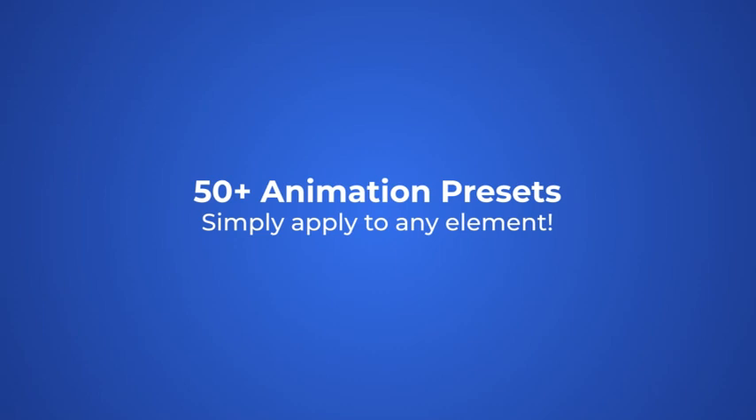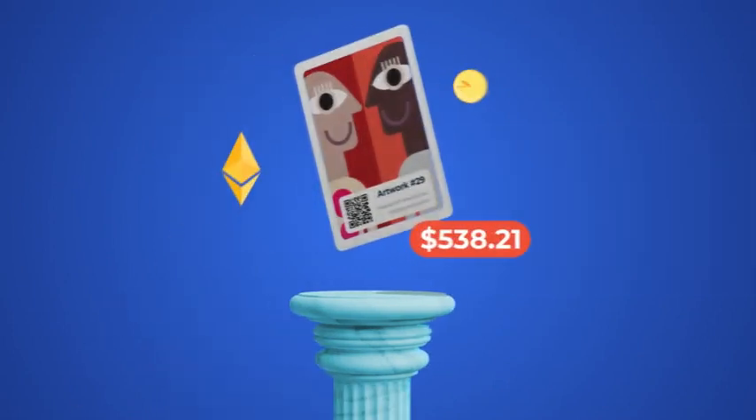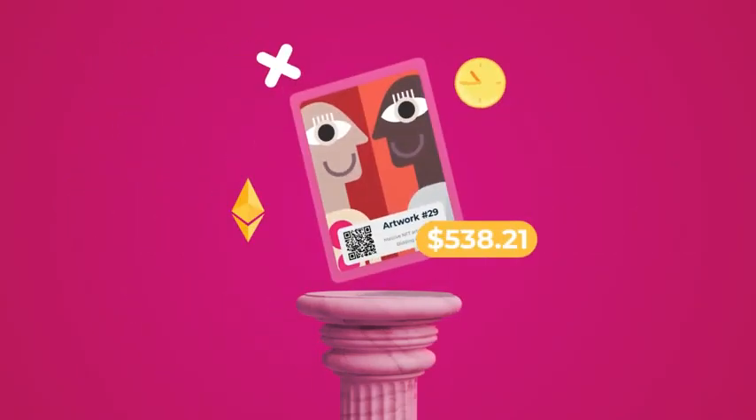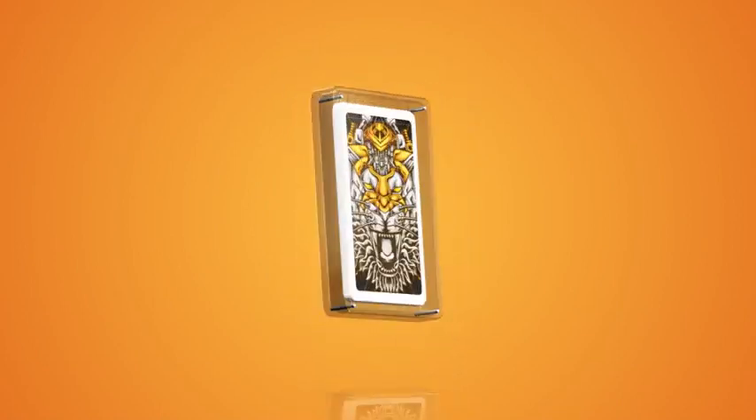Use the included animations and add different assets, including price tags, descriptions, design elements, and more. Finally, you can change any color, pick a different background, or use your own images, making this presentation the perfect fit for your artwork. So, what are you waiting for?